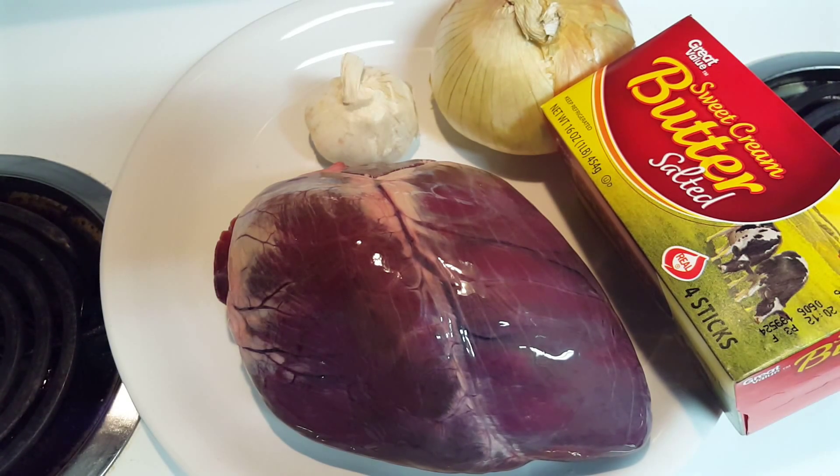Alright everybody, today I'm going to give you an awesome recipe to use with a heart. This can be done with any animal heart. The heart in front of you now is a deer heart.